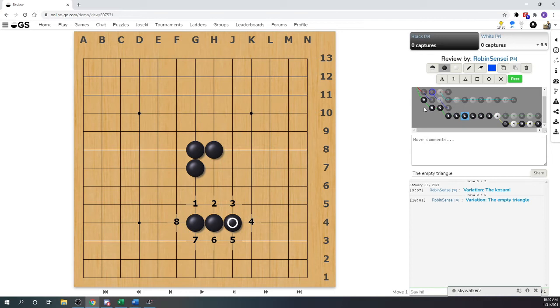That difference of one liberty is a huge difference - it makes a huge, huge difference between the two shapes. The black shape of the empty triangle is what we call over-concentrated, because we know the kosumi is already connected and we've just got this lump of stones. There are so many better things that you can do with three stones in Go.